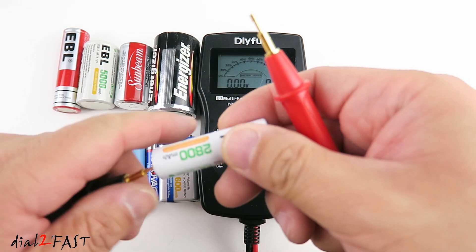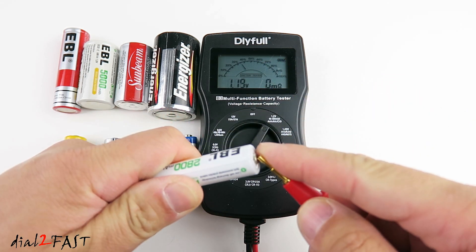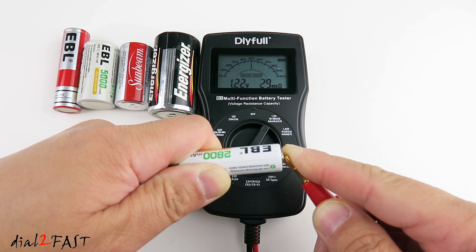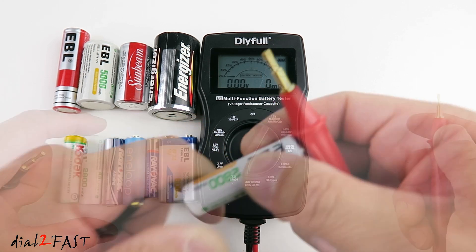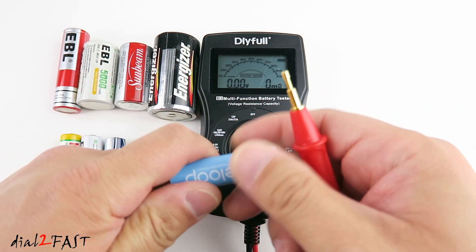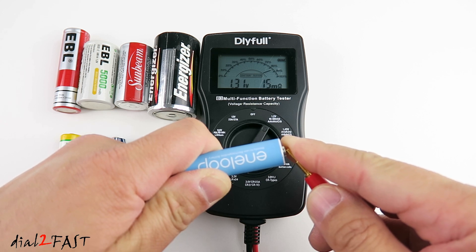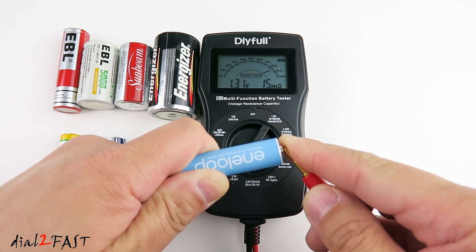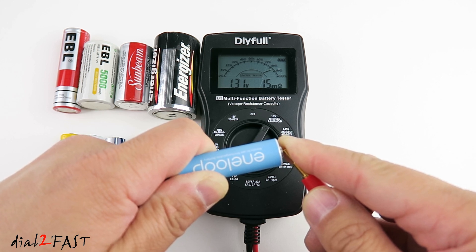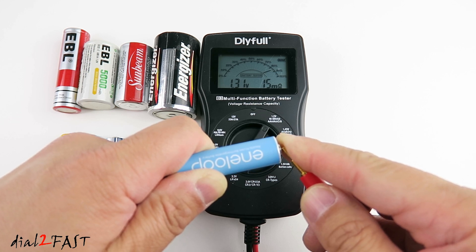Now I have another AA rechargeable battery that's half dead. Let's see what reading it gives us. As you can see the health is 50%, voltage is 1.22V and the internal resistance is 29mΩ. Next I have this AA antelope rechargeable battery. The health of this battery is 85%, voltage is 1.31V and the internal resistance is 15mΩ. So you'll notice if the battery is almost dead the resistance is higher, but when the battery is fully charged the internal resistance will be lower.